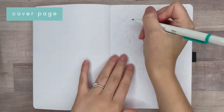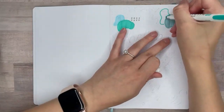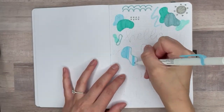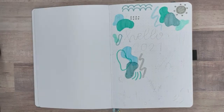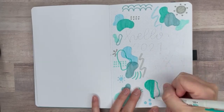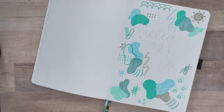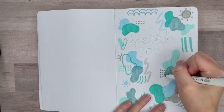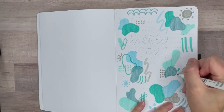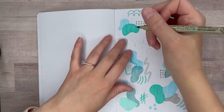Moving on to the actual setup — the first page I like to do when I start a new notebook is a brand new cover page. I know we are already halfway through 2021, but I still decided to write 'Hello 2021,' just because, why not? I'm going with my Mildliners in the color palette I chose and adding these abstract shapes and lines onto this page. I chose all Mildliners because I really liked the muted blues and teals together, and they also matched the notebook. I actually never outlined these shapes with my black Mildliner pen like I typically do, and that really gives it a much softer look.